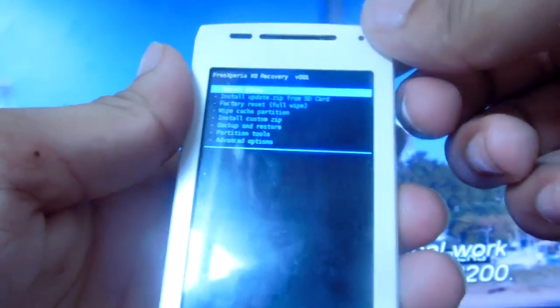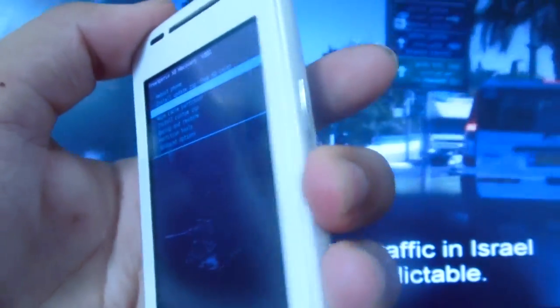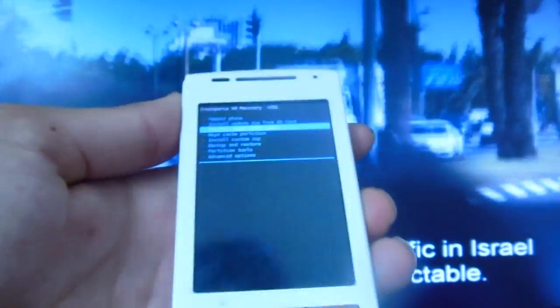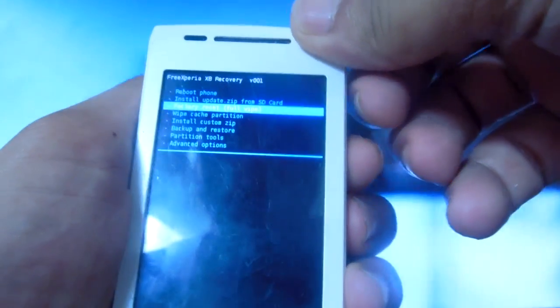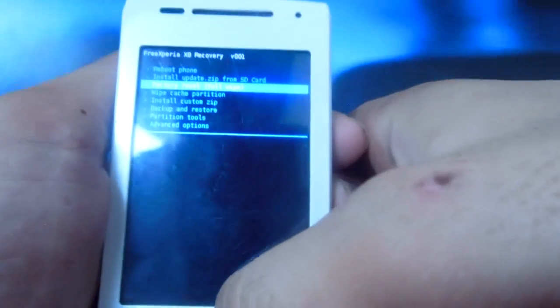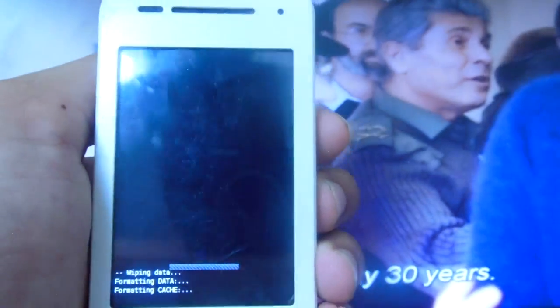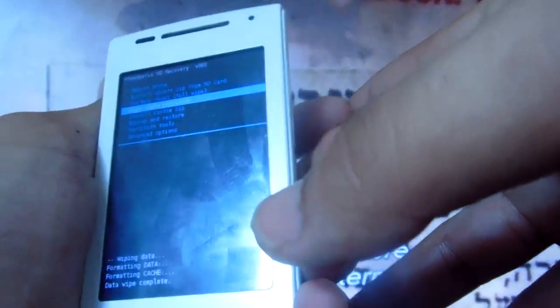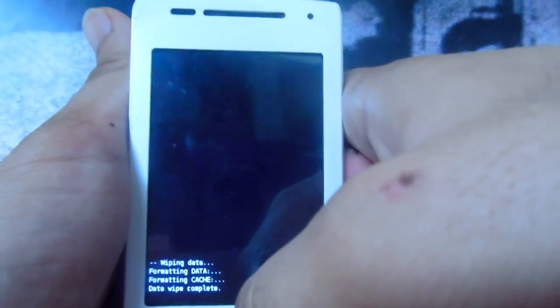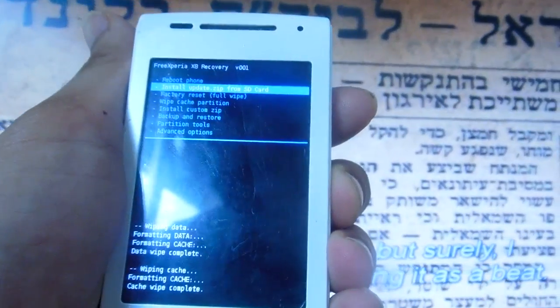Once in recovery, navigate up and down with the Volume buttons and select with the Home button. First, scroll down to Factory Reset and press Home — confirm to delete all user data. Next, scroll down to Wipe Cache Partition and confirm.